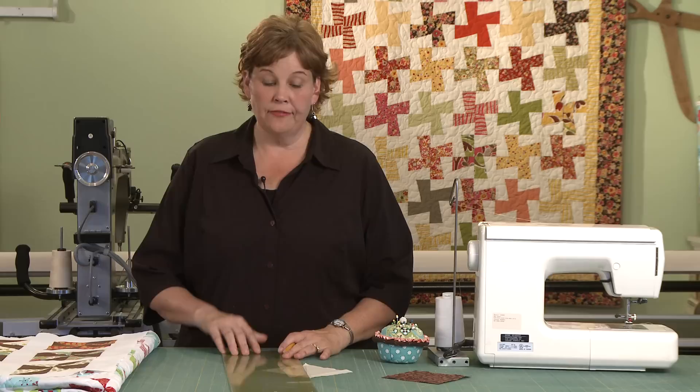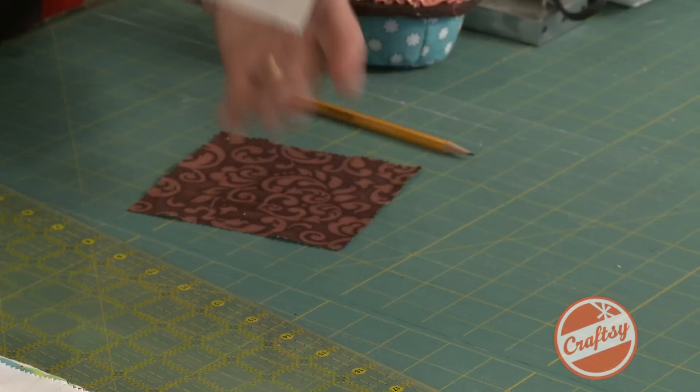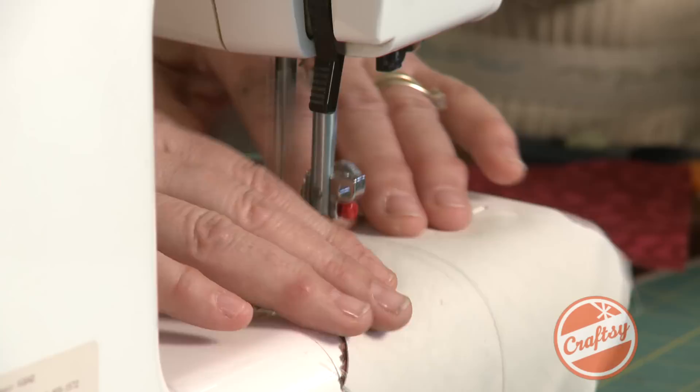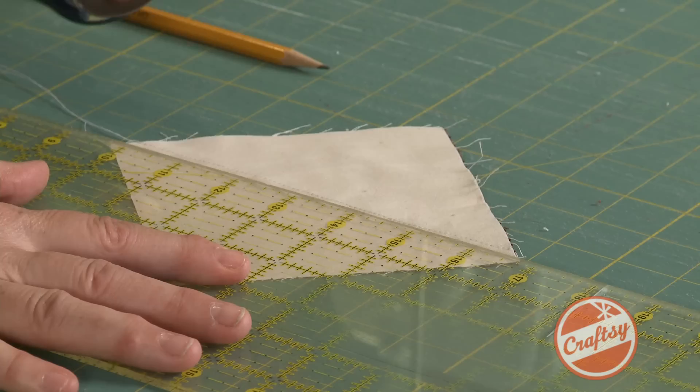People used to make half square triangles — now it's such an archaic method. What they did was they drew the line across the square diagonally, side to side. Then they layered their fabric right sides together, and you sewed a quarter of an inch on either side of that line. You flip it around and sew down the other side. We've got our square sewn down the middle. Hopefully you sewed a straight line, hopefully you're going to cut it straight. Then you open it up and you hope those squares match.